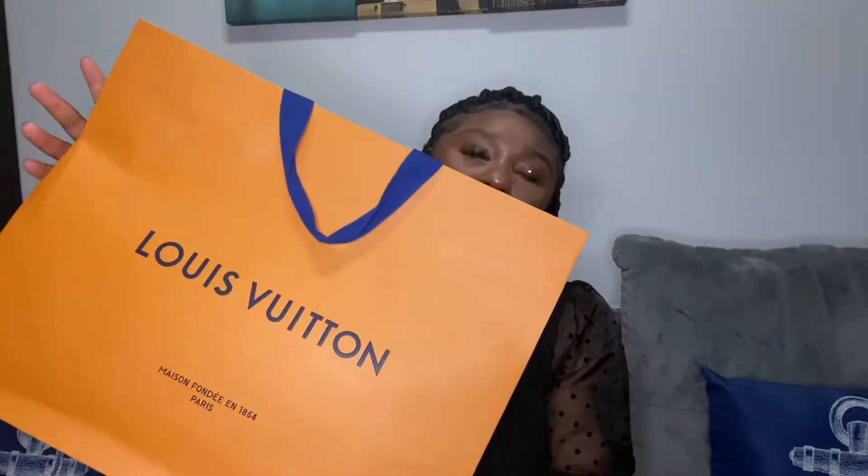About two weeks ago I went to my local Louis Vuitton store and purchased some earrings. I thought about buying them online, but I really prefer to purchase jewelry in person. It just depends on the item — for jewelry I want to see it in person before I purchase it. So this is the bag that the earrings came in.